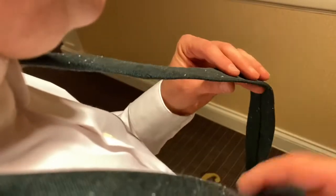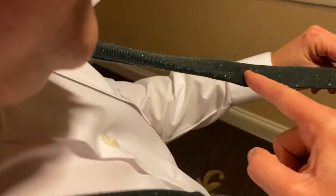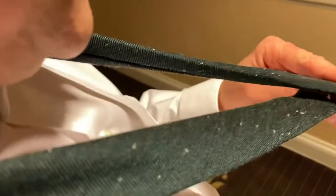This is going to be a point of view so you can see from my perspective as you're tying your tie. In the tie there's usually a stitched diagonal line, and that's usually a good starting point to cross over your tie.